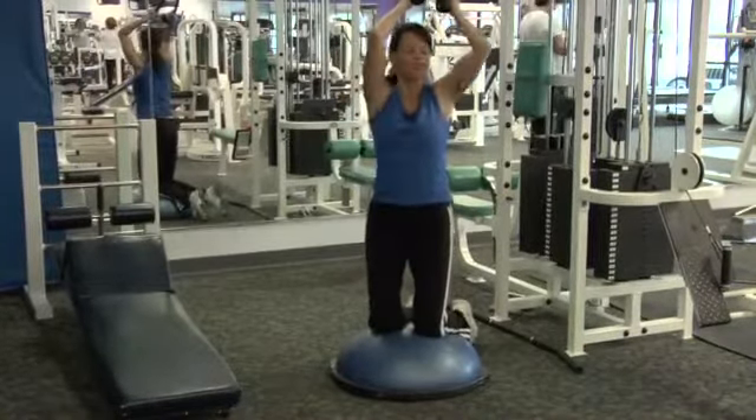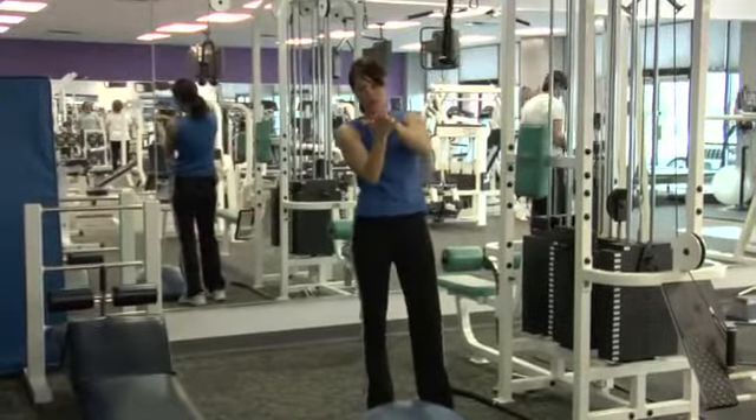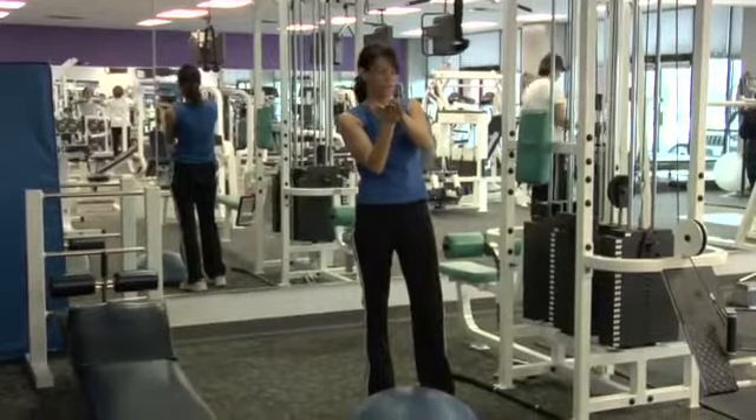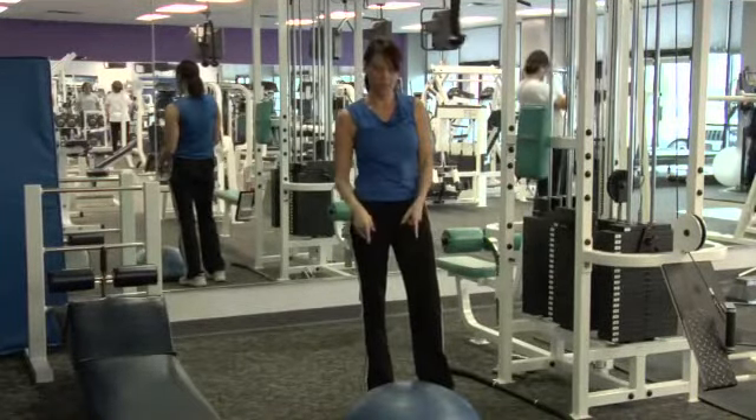So you've got two resistance factors added into that equation. Besides a simple flexion and extension of the core, you've got your resistance and your balance challenge.